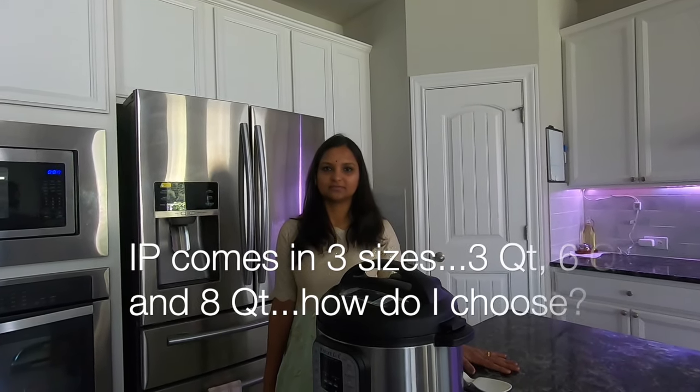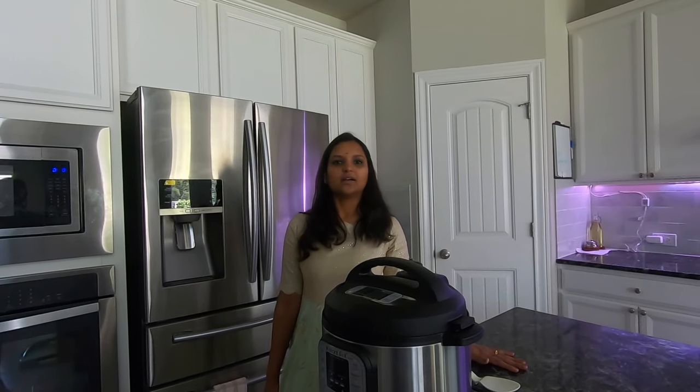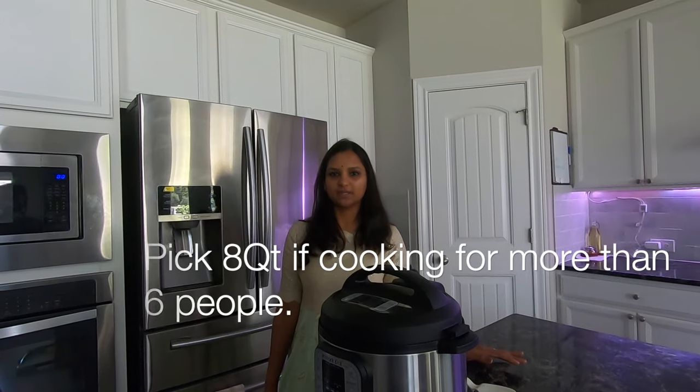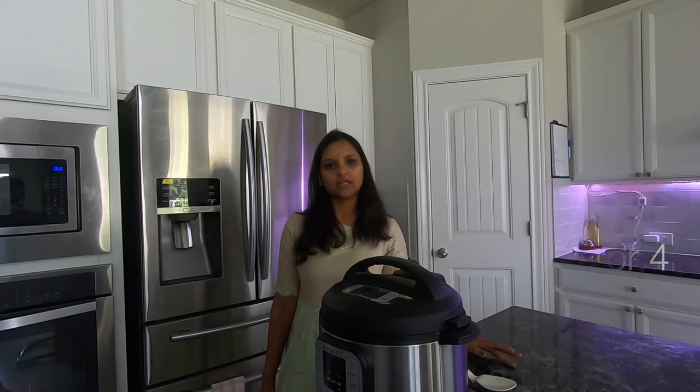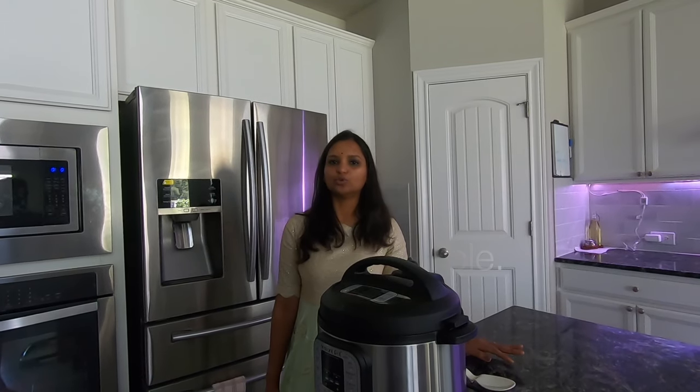There are three sizes: three quarts, six quarts, and eight quarts. Eight quarts would be for more than six people. Six quarts would be for three to four people. And three quarts is for two people.